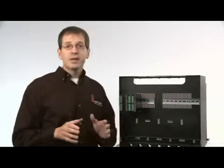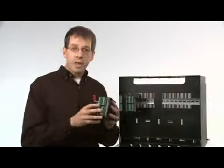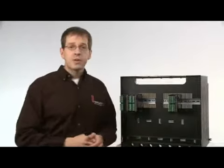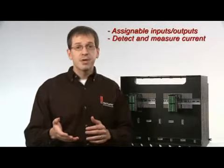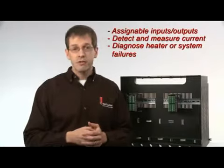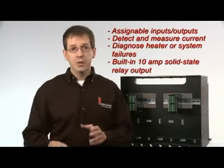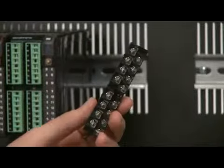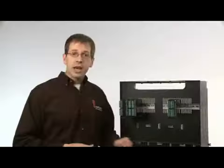You only pay for what you need. The Easy Zone RM expansion module provides you with the ability to have assignable inputs and outputs between modules, detect and measure current, and diagnose heater or other system level failures. It also has a built-in high current 10 amp solid state relay output and optional ring lug connectors, which may be needed for specific applications.